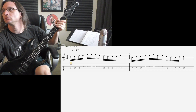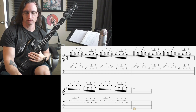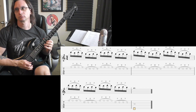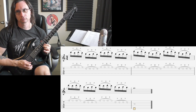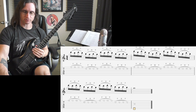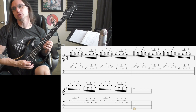All right, number two. Constant hammer-wise pull-offs. 60 beats per minute. One, two, three, four. Just like you asked yesterday, keep that index finger bouncing back and forth between the two different strings. Trains the hand to be comfortable with lots of movement. 100. 1, 2, 3, 4.